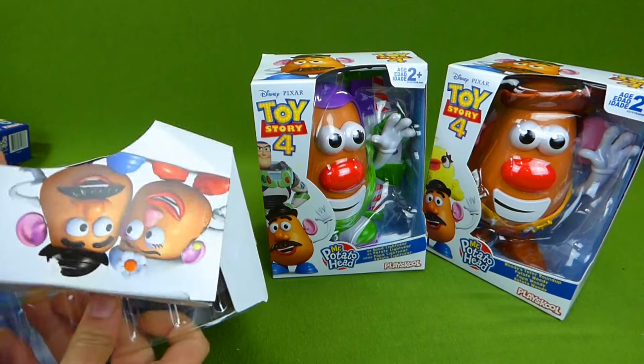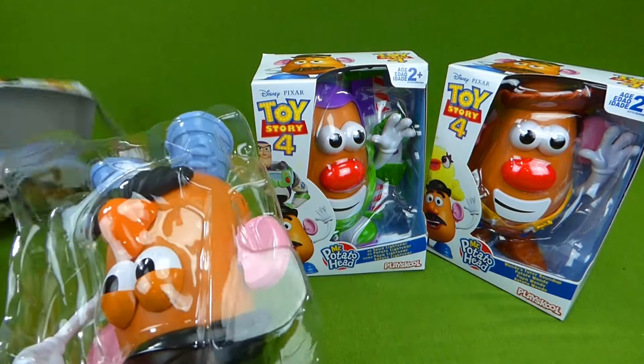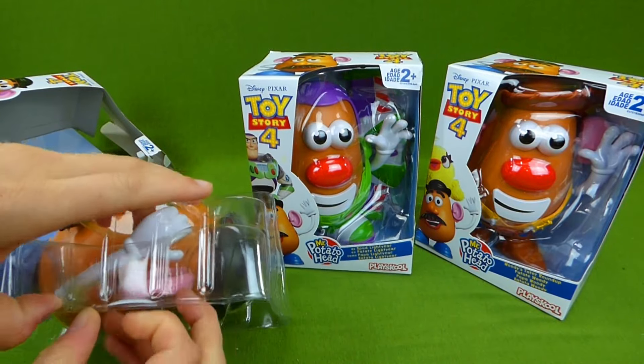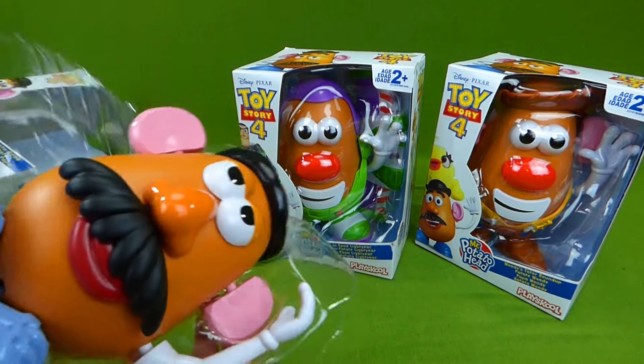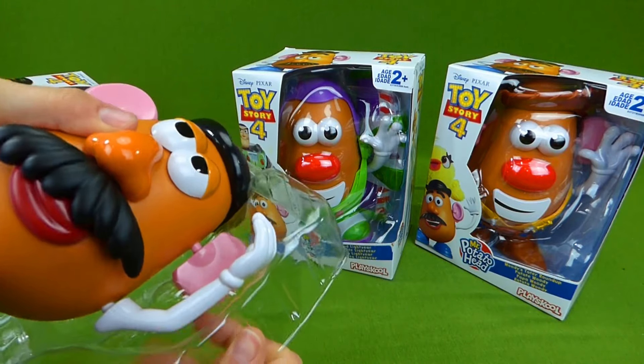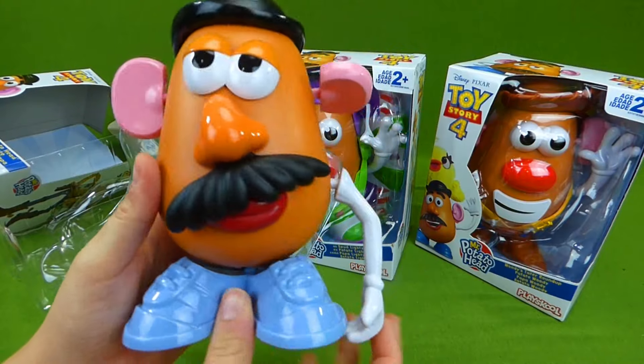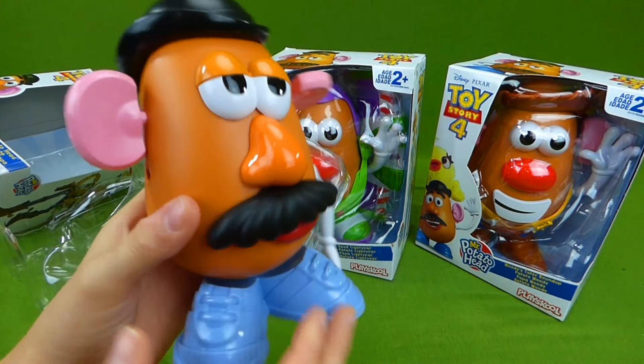The cool thing about Mr. Potato Head is that we can mix and match the pieces and create all sorts of fun faces and all sorts of neat things. And here is the regular Toy Story 4 Mr. Potato Head.